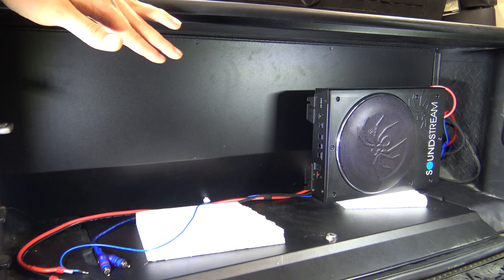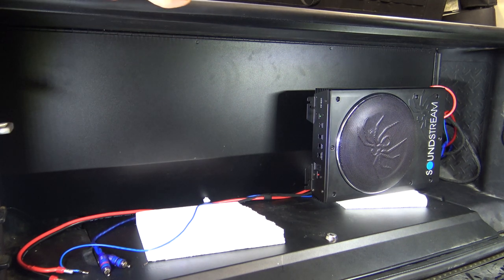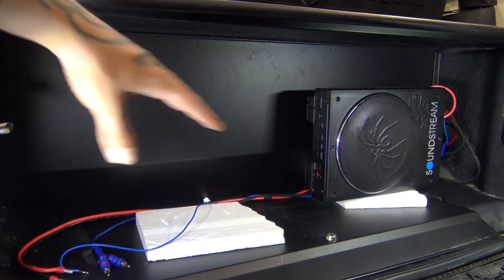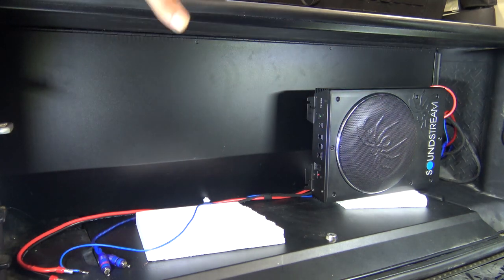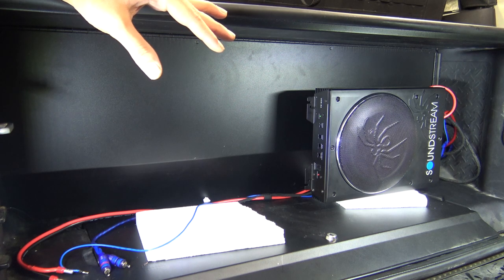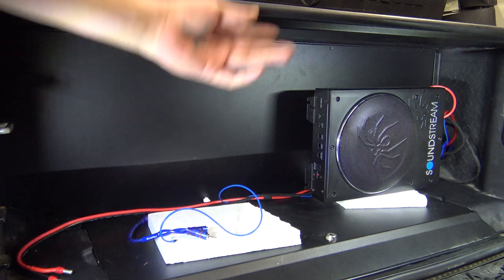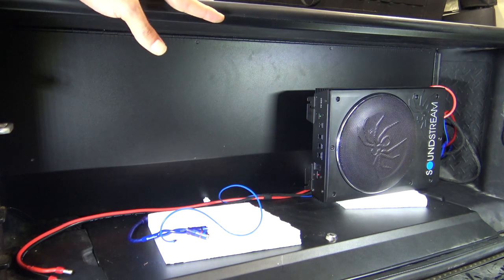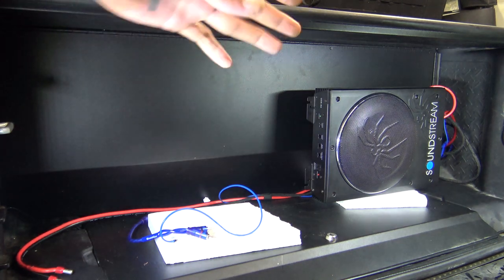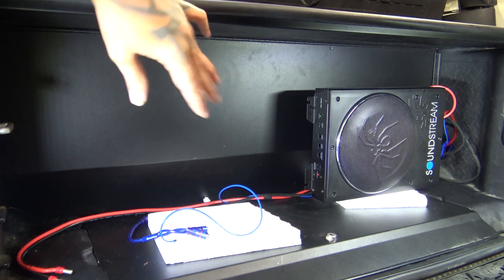But once I hooked up the second one and then closed the gate and sealed this off, it kind of almost acted like another box. It had this sealed over the top, the bottom, the sides, and when you closed the gate it sealed it off — sealed both of them in here. It turned this whole area into its own enclosure, and it doubled the output. I'm not going to go through the wiring — it's just your standard stuff: RCAs, power, ground, remote. All that's coming from the Metra Access DSP up front, so I can control the subwoofers along with the rest of the speakers and get everything fine-tuned.